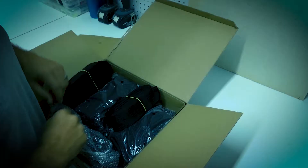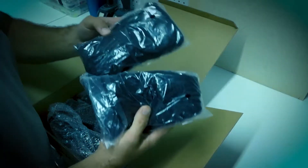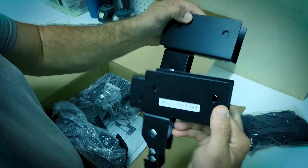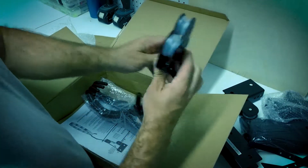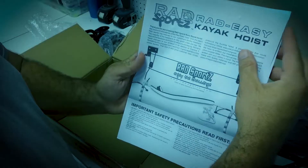When you first unbox everything, you'll have four straps, two ropes, four pulleys, two bags of hardware, two lift cleats, four hook pulleys — that's what I call them — and the instructions.